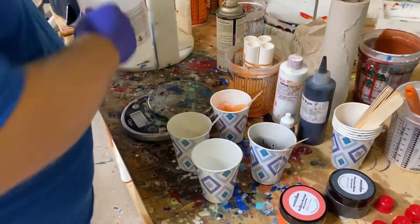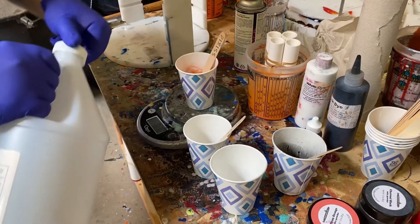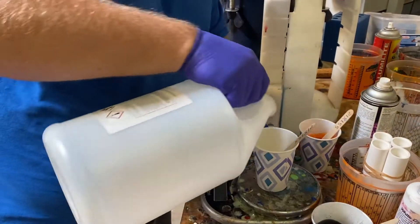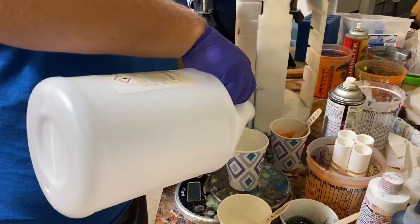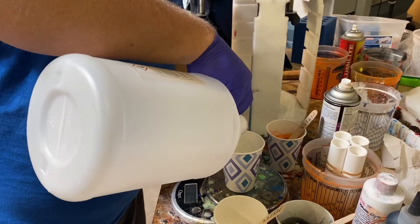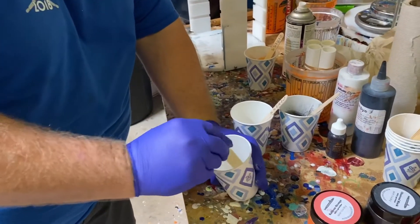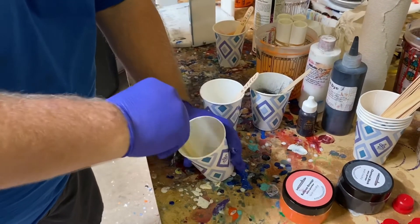Now I'm going to add my Part B. I'm using Alumilite Clear Slow. I've got two ounces in each of the two larger cups, so I'll pour two ounces into the black, and then each of the smaller cups gets one ounce — it's a lot easier than trying to pour a small amount out of a big jug. Now these all have their Part B and I can just stir. The clear is obviously the easiest because I can actually see streaks if there are any. I want to stir these thoroughly, scraping the bottom and sides, making sure I get them fully mixed.